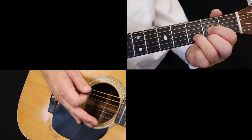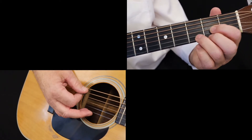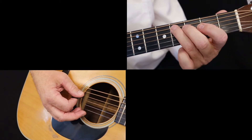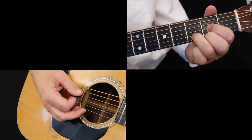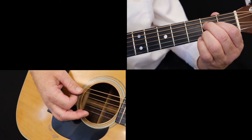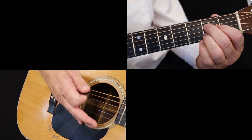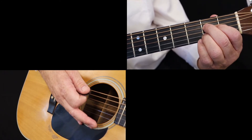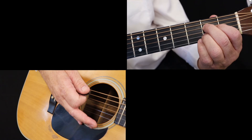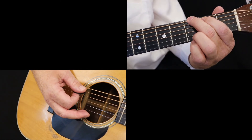Playing all of these runs in the sequence they were taught looks and sounds like this. Now you can connect all of these chords with bass runs — this will make the rhythm guitar part more interesting. Note: don't overuse them; they should be sprinkled in sparingly. We'll continue with the connecting bass runs in the key of D in the next lesson.